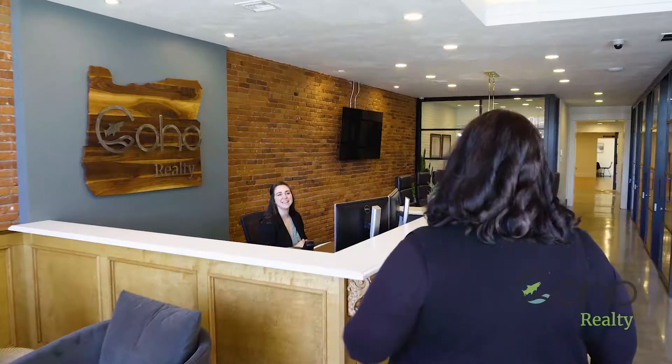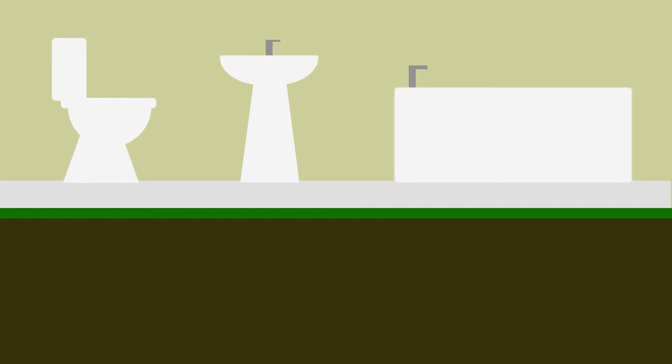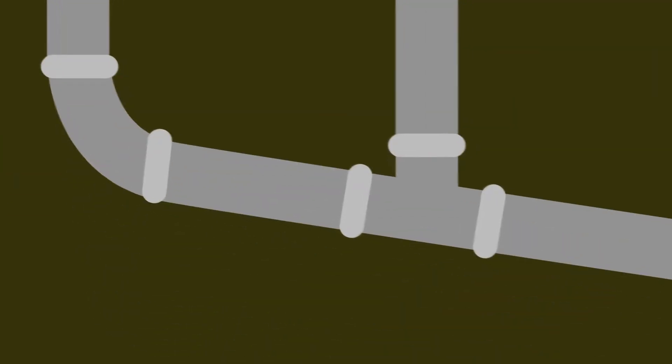Hey, this is Peter with Coho Realty. Today, we're here to talk about sewer scopes. First of all, we need to understand what a sewer line is. A sewer line is a pipe that takes all the wastewater from your house out to the city main.